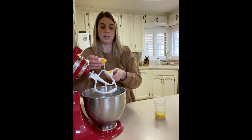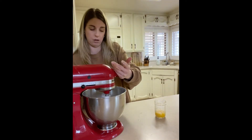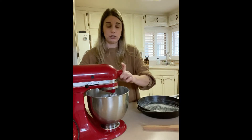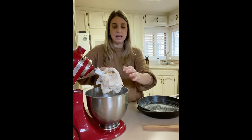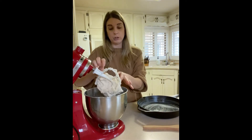Another option if you need to be egg-free is using a duck egg — those are always really good too. Go ahead and turn the mixer on and let it go for a few minutes. After about two minutes, this is kind of what you get: a really sticky, very thick cake batter consistency, and that's exactly what you want.